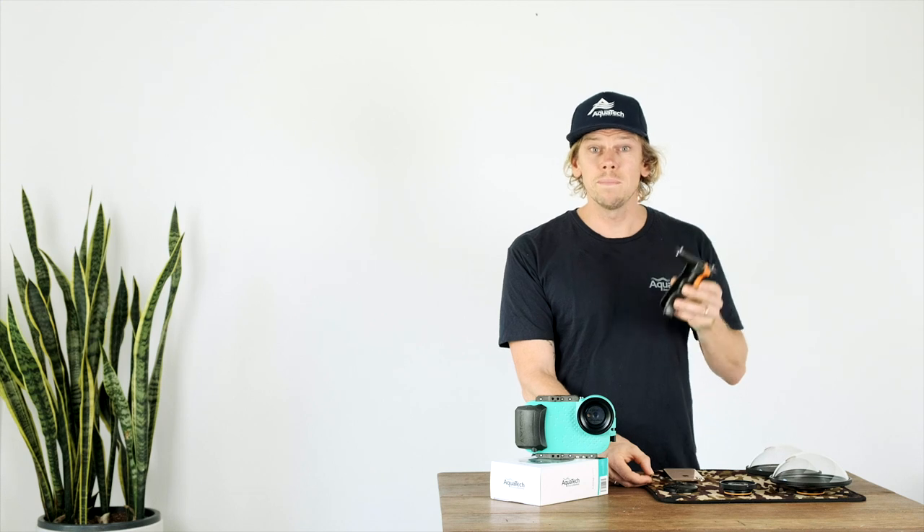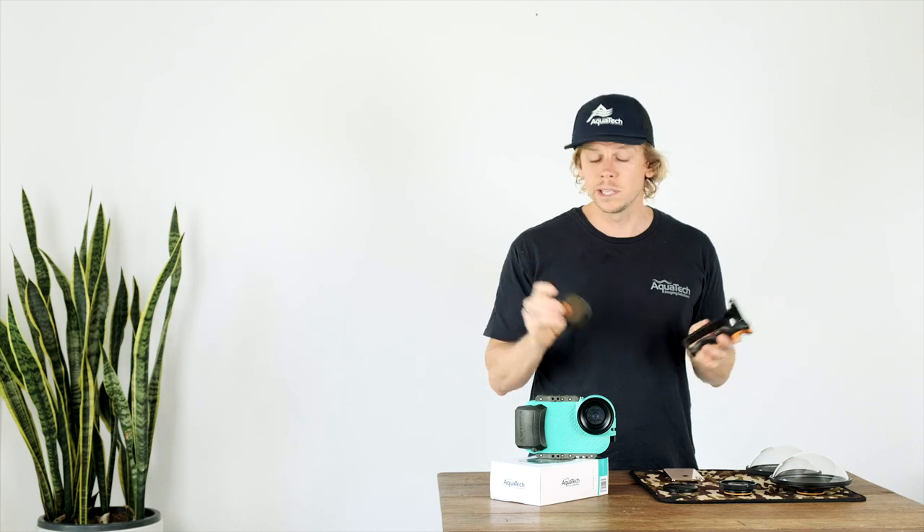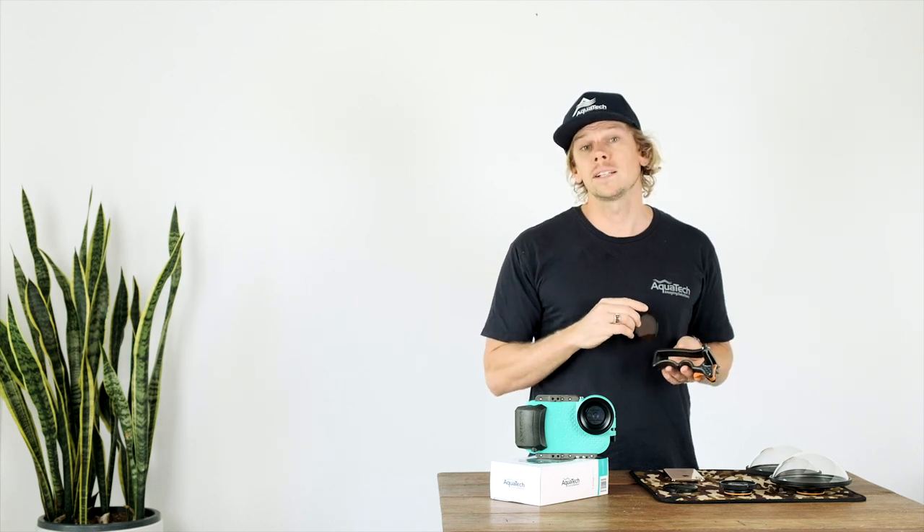All the main controls on the Axis Go X will line up with the XS — power buttons, volume buttons — and most importantly the standard lens which ships with the housing will work with the standard lens on the phone and the tele lens. Accessories like the pistol grip, other mounting options, and things like the red filter will also work directly as you would expect on the new iPhone XS.